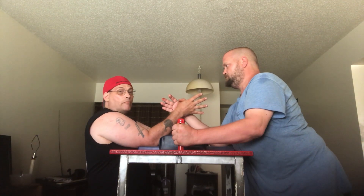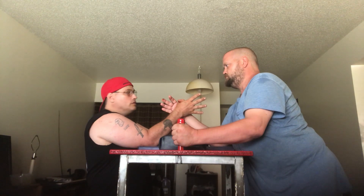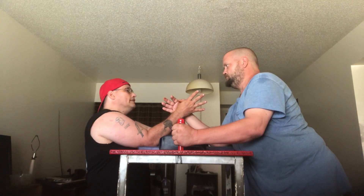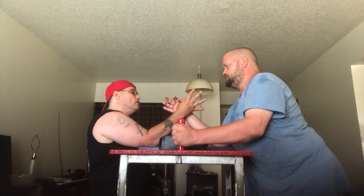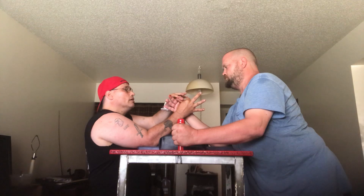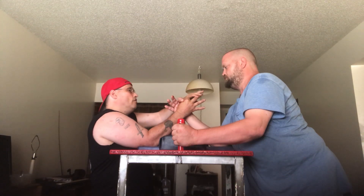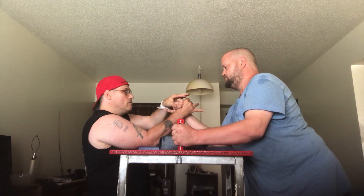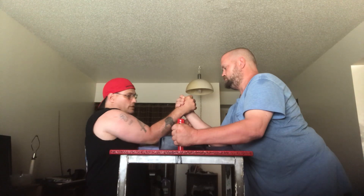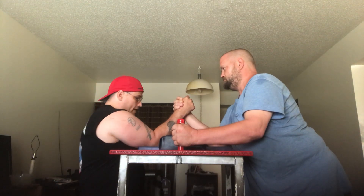If you get two fouls, that means you have one loss. What they will do is place your fingers themselves — they take one finger over, then another finger over, and another finger over until they get what they want, and you cannot flinch.